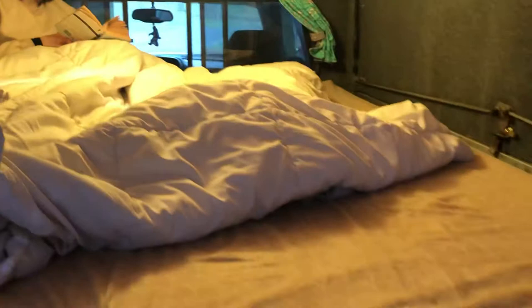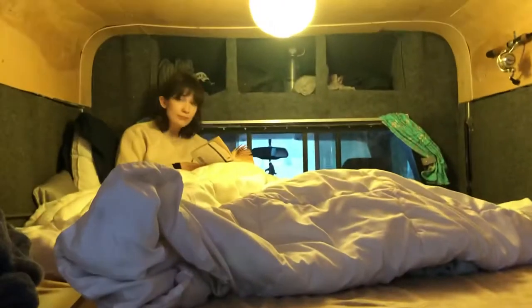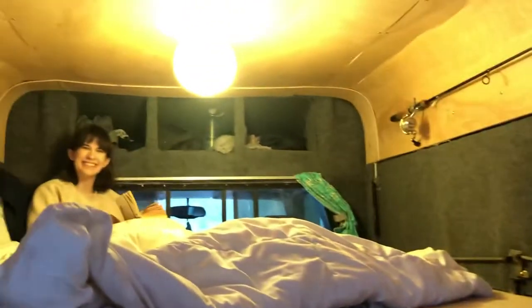The mattress goes pretty much even with the window, which is nice, and these cutouts also help. You have plenty of room to sit up and not hit your head. I'm six foot and Bella is around five-four or five-five, so you can see there's room.